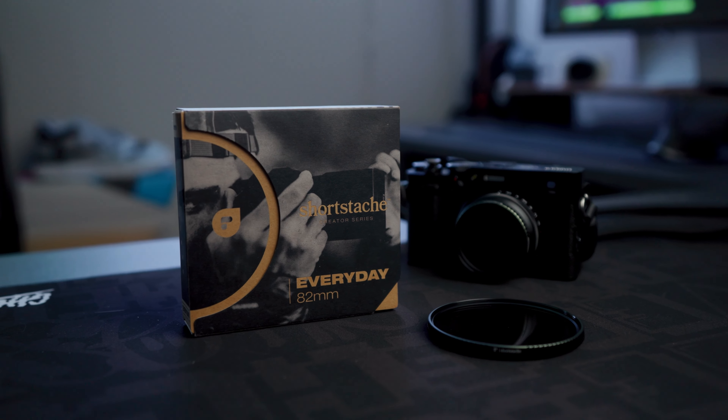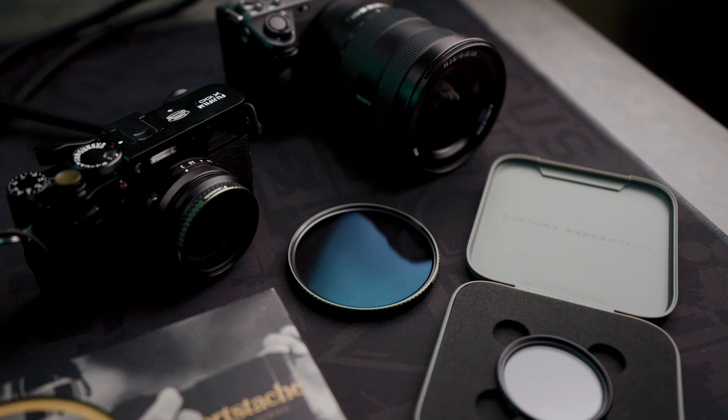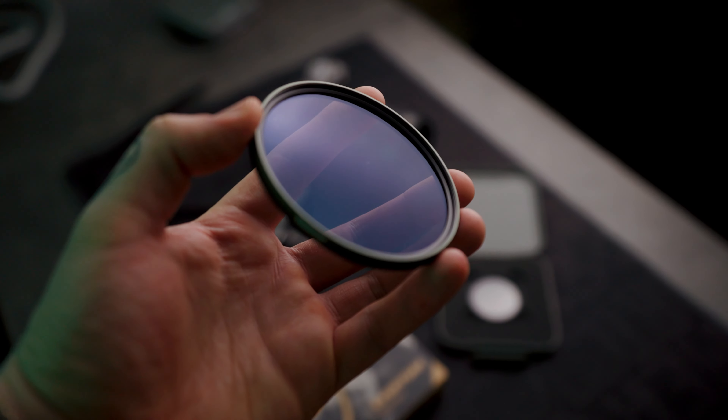This right here is the Short Stash Everyday Filter, and we gotta talk about this thing because it is a game changer. I got to see a sneak peek of this late last year from the man himself, and ever since then I've been waiting to get my hands on it. A few days ago they showed up at my door, and already just using it for the past few days, I can tell you it will be living on my camera till further notice. There's not another filter out on the market right now that's quite like this — you have the best of both worlds, a circular polarizer and a Pro Mist filter.